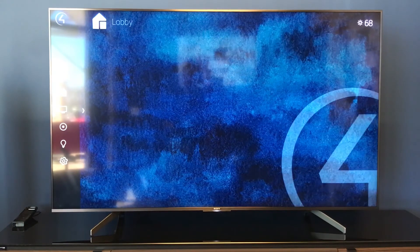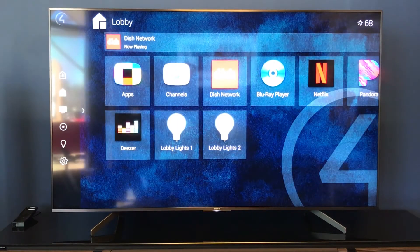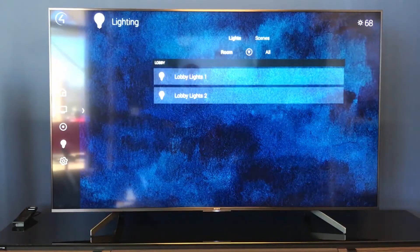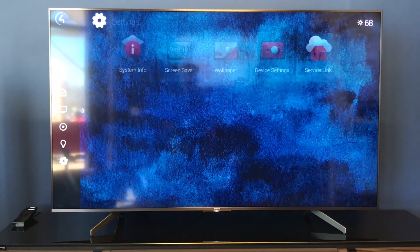Here is our side menu one more time. We have our sessions, our current room which is the lobby, our watch features, our listen features, all of our lighting controls, as well as our settings. This has been a brief overview of the Control 4 on-screen display and some of the things you can do with it. If you have any more questions or want to set up a demo, give us a call at 910-317-0876 or find us online at ConnectedHomeNC.com.